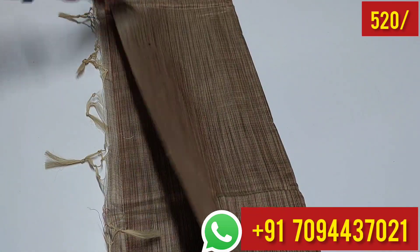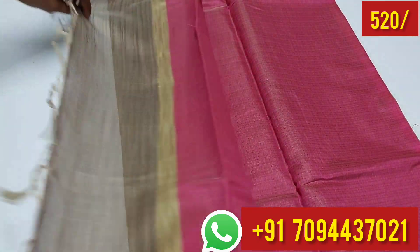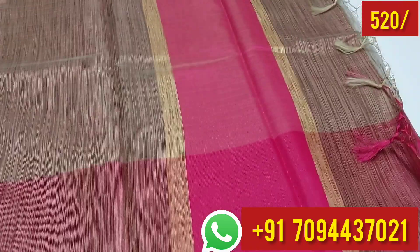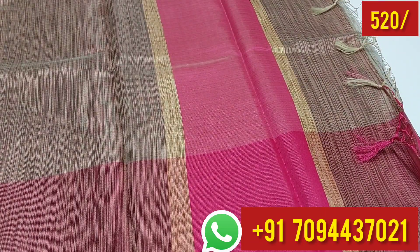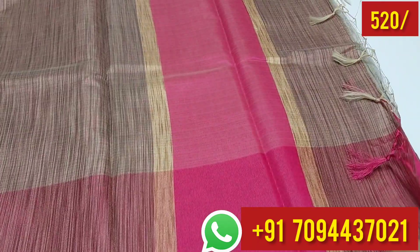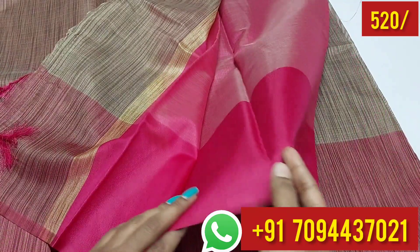The color combination is superb. This is your pallu part — it is very very neat and elegant looking. You can definitely use this sari. Office goers, homemakers, everyone can use this sari.